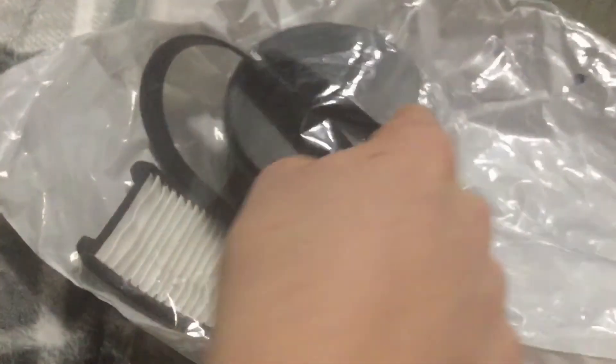Look in there. My new filter here and this filter here, and a new belt — it looks like. That's nice. So yeah, that's what I got: new filter, new filter, new belt.